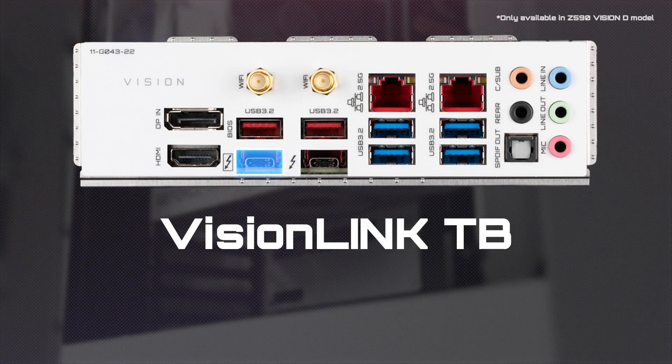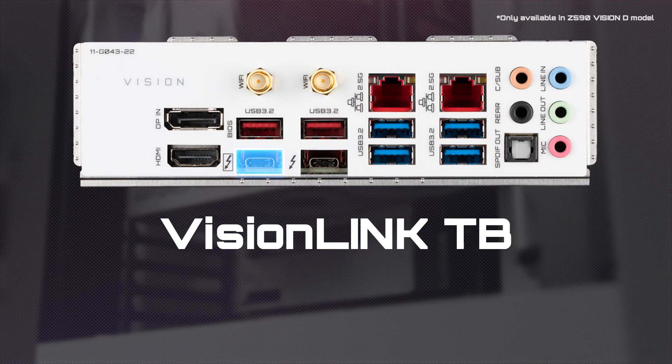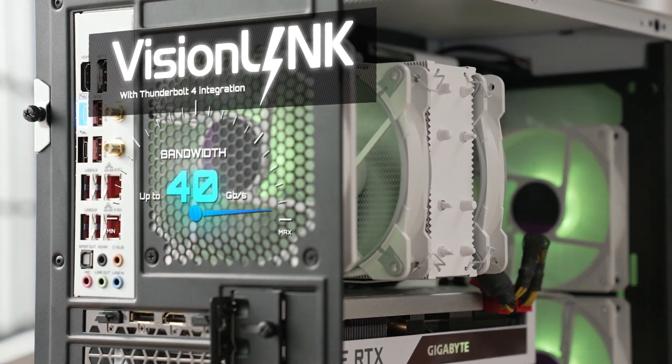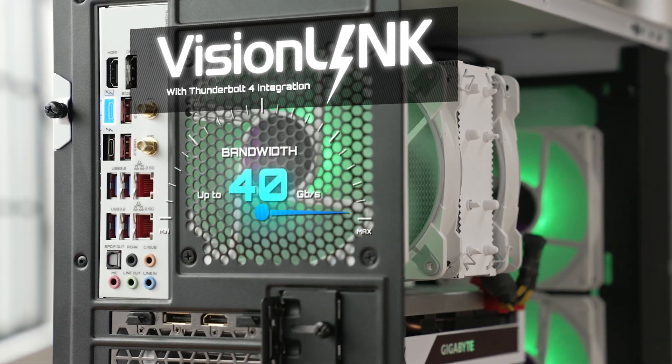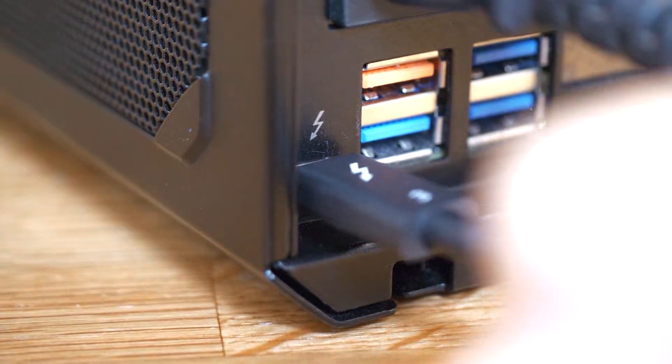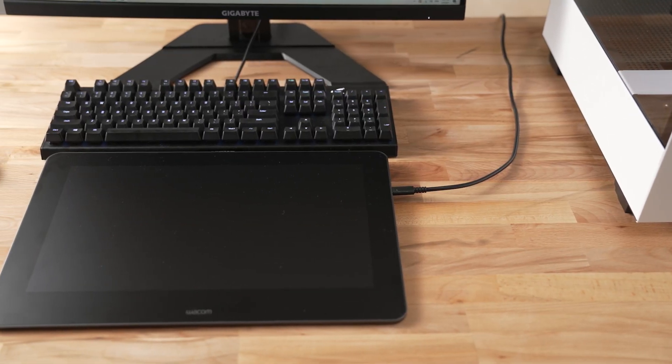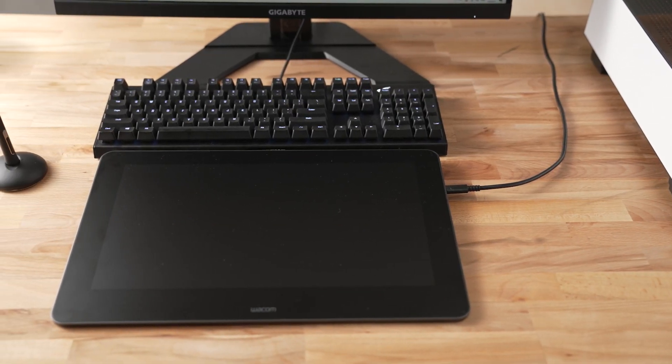If you need more performance and expandability, you can consider the Vision Link TB. It's a higher model with Thunderbolt 4 integration, allowing for a maximum bandwidth of 40 gigabits. That means you won't have to worry about speed limitations when you attach many devices at the same time. And more importantly, you can keep your cables clean and tidy.